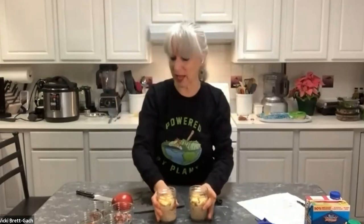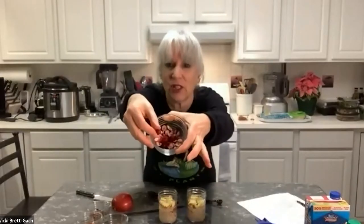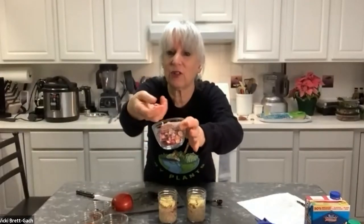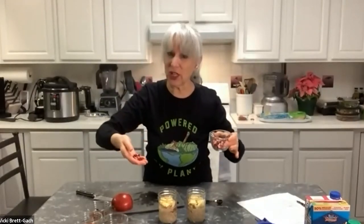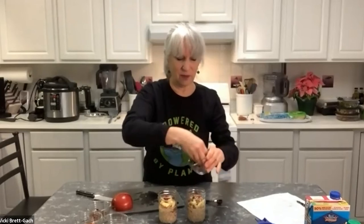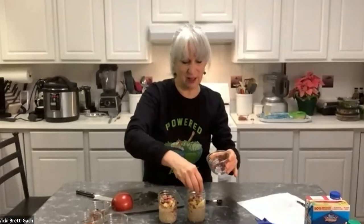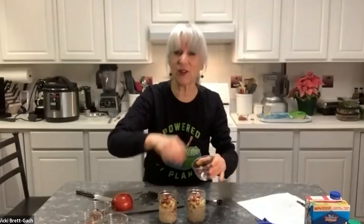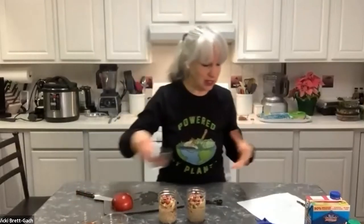We've got our apples in, nice and chunky, and now we're going to add more toppings to make it even more wonderful. I actually have some fresh cranberries — I just roughly chopped them. Fresh cranberries are really crunchy and tart, and I like that contrast with the sweet apple. You can leave them out if the tartness is too much, and you could add more sweetness instead.